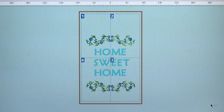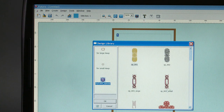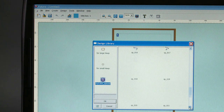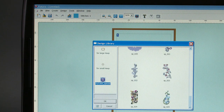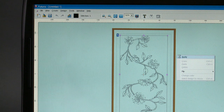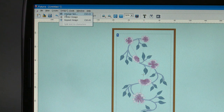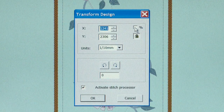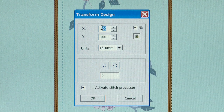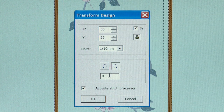Let's begin with the floral portion of the design. From the main menu, click on Create, Design Library, then Futura Special. Scroll through the designs to design number 23. Double-click to select the design, then right-click and click Apply. This design is going to be resized and rotated to go crossways in the hoop. To do this, go to Design, Change Size, then click on Percent. Type in 55, rotate to the right, type in 90 degrees, and click OK.